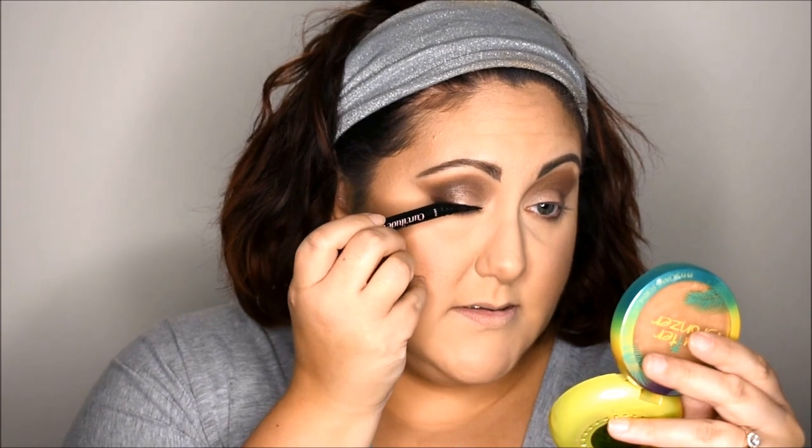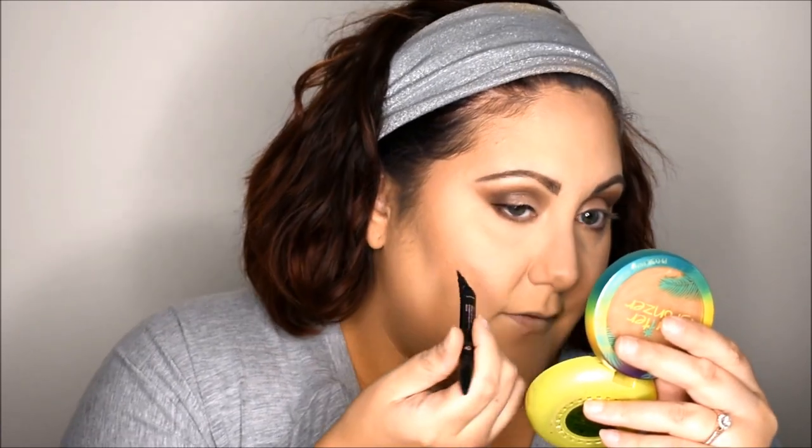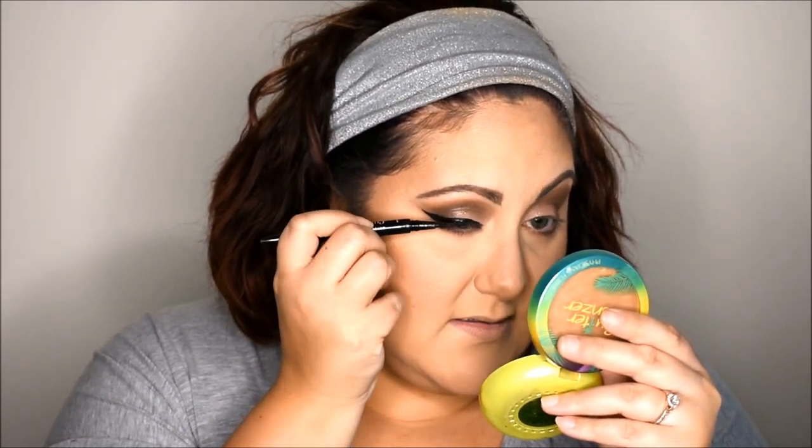For liner today we're going to be using the Curvitude liquid liner from Maybelline. I love it because it has a really nice curved angle. It does have more of a wet finish, so if you want something very mattifying this probably isn't for you. What I like to do is take the curved portion and gently pull it downward instead of pulling up to make my wing at the end, then drag it across my eye. Get really close to your lash line — you don't want gaps — and make sure you really press this into that area between your lid and where your lashes go.